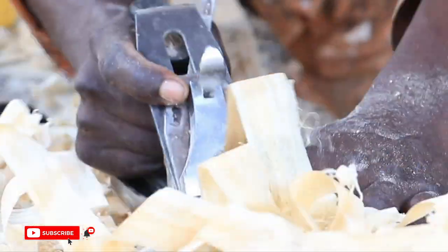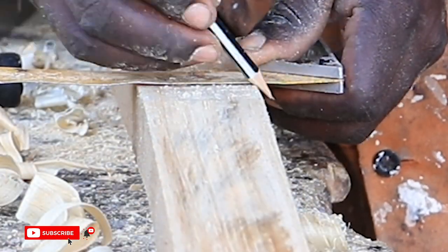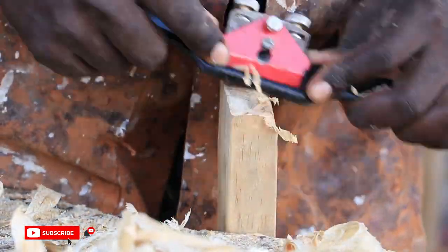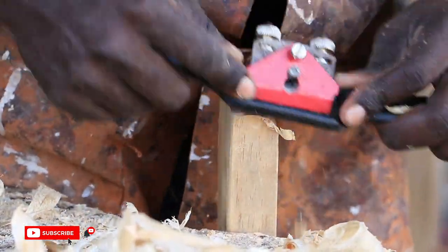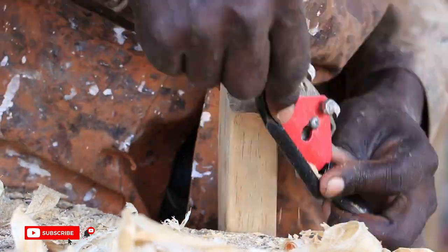Afterwards, we used a hand plane to remove all the saw blade marks on the back posts. To create an ear on each of the back posts, we used a spoke shave. The ear is the topmost part of the back posts.